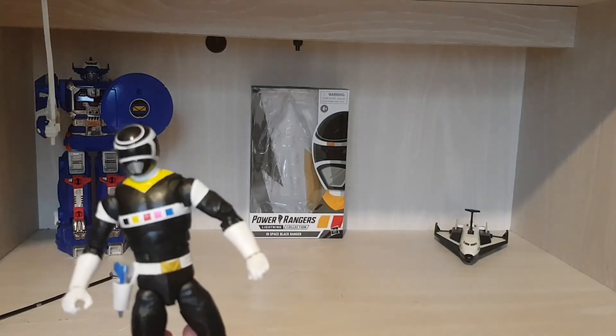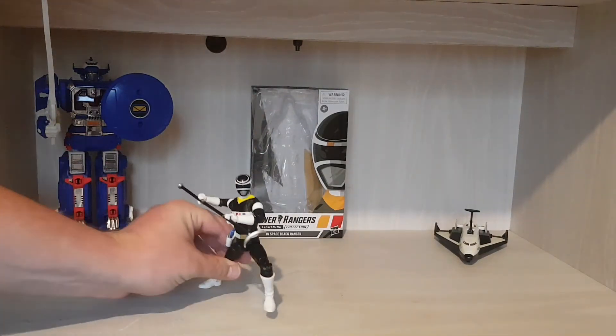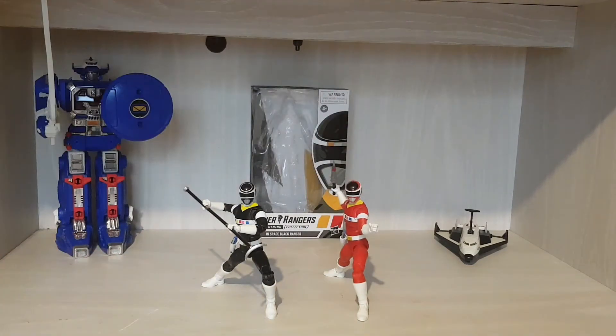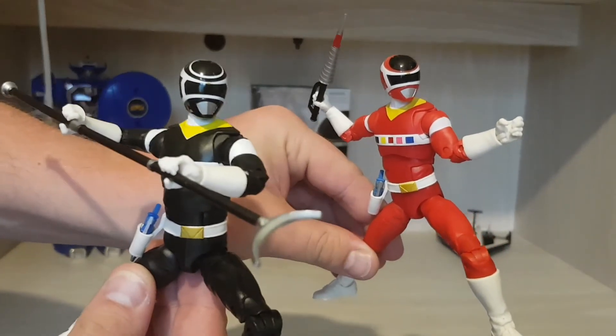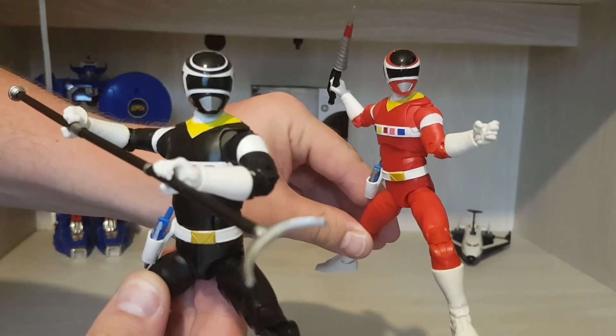I'll put his weapon on and bring in Andros — the In Space Red. So there we have the In Space Black and In Space Red together, and I have to say they're really cool. As I said earlier, I do have pink and yellow but I will make you wait to see them in another video. Hopefully I'll get blue in the summer. Guys, I'm really digging doing the reviews with this camera — look how clear that is! Absolutely fantastic. Yeah, I'm never using my selfie cam again.